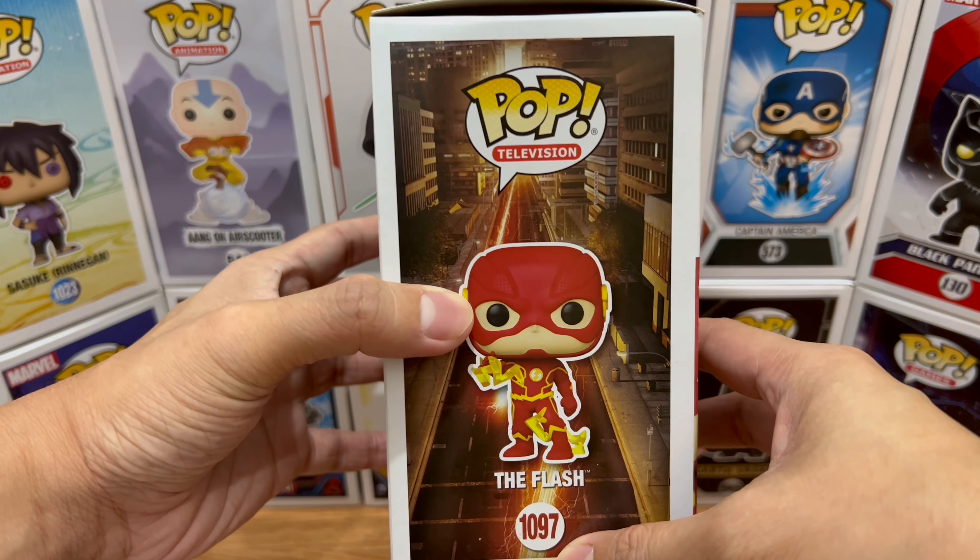I love the head — the design and the sculpt is well done. I love the ears, and I love the yellow they used, especially on the lightning design on his costume.